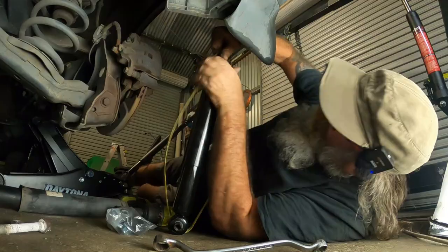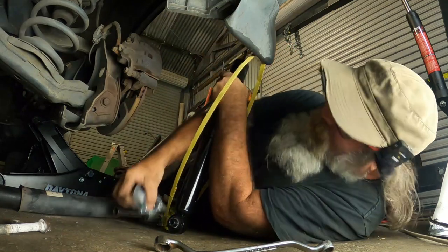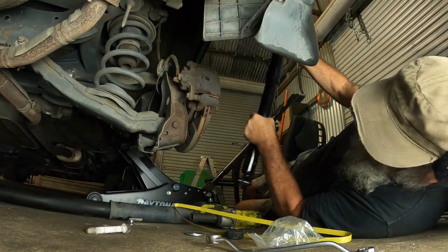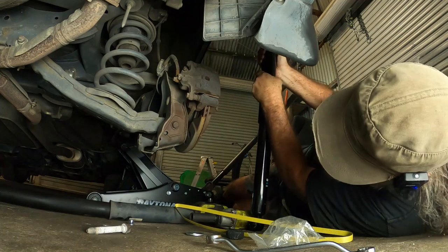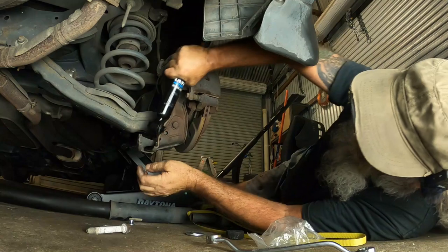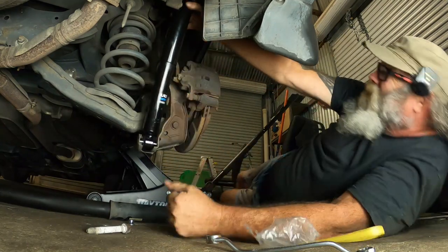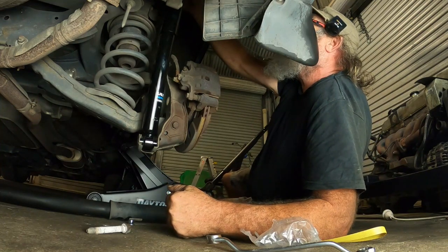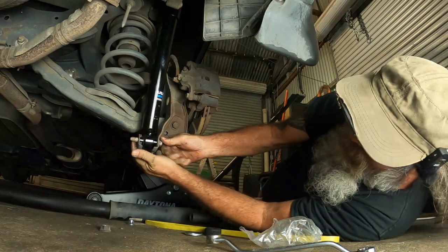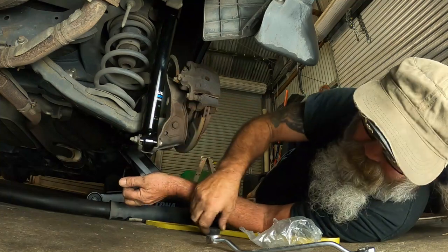Shocks on the ground. Pull all this crap off - compresses pretty easily. Got the hardware on one end, just compress this down a touch, which is not real hard to do, and I'm able to hold it there with one hand. Point that straight up into its hole - look at that. Bottom bolt in.